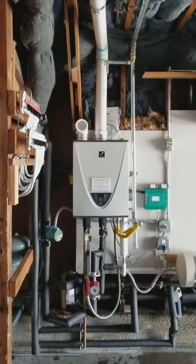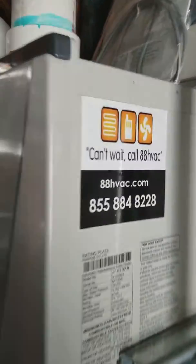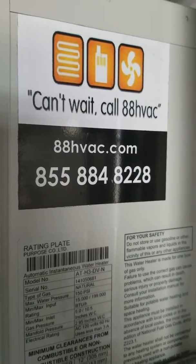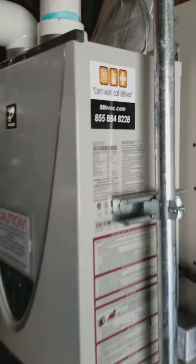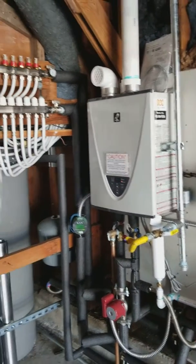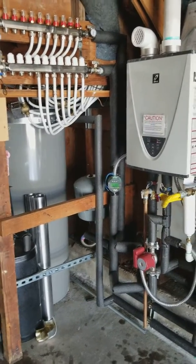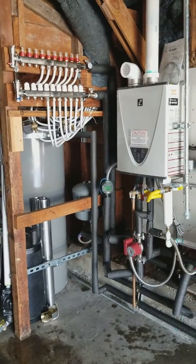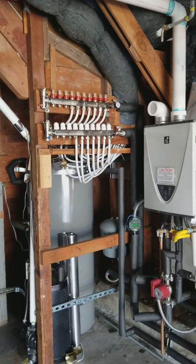If you've got any questions, give us a call. We're here in Dublin, servicing San Francisco and the greater San Francisco Bay Area since 2004. 88 HVAC — check us out online. Give us a call for any assistance, and don't forget Takagi heating machines. Have a good day!